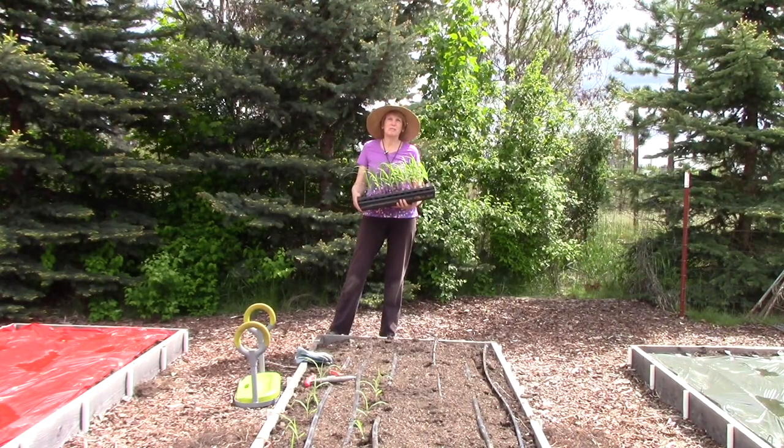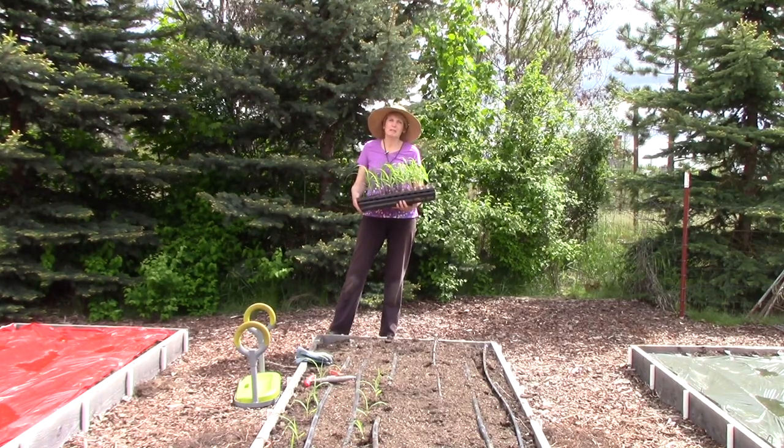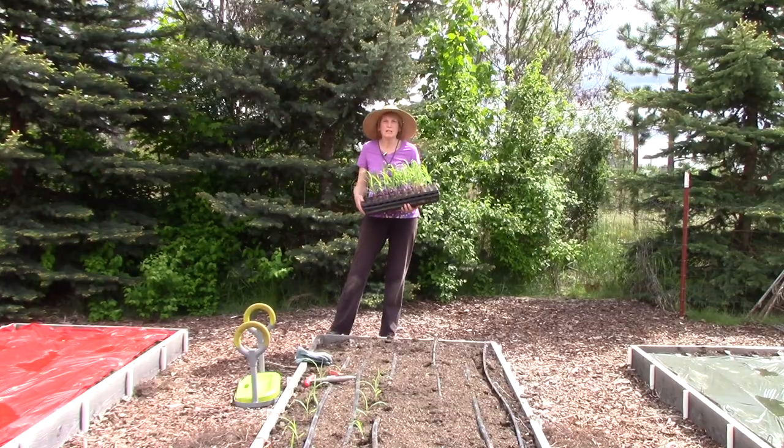Hi everyone, I'm Susan Mulvihill and welcome back to my vegetable garden. The weather has finally warmed up and I get to plant all of my warm season vegetable crops. I'm so excited. I've got all kinds of tips to share with you, so come on along with me and watch what I'm planting.